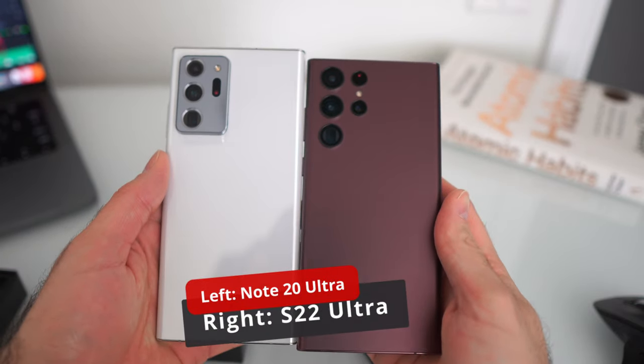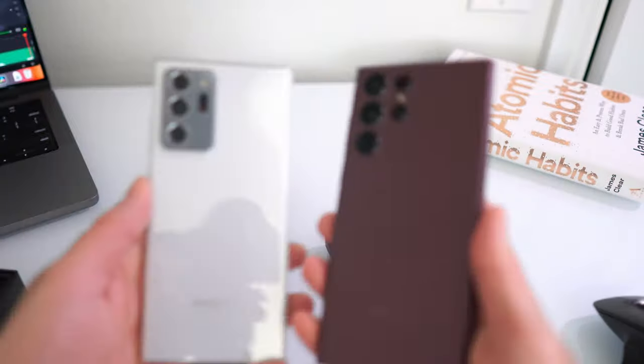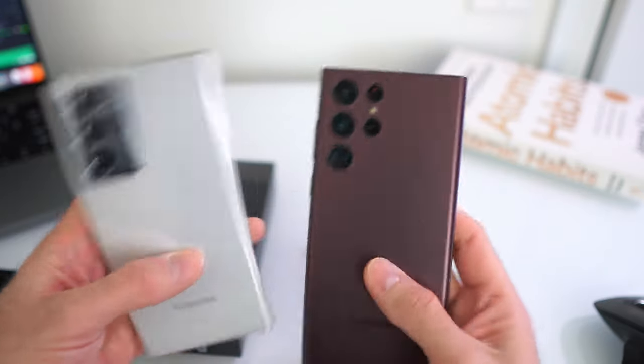The first thing I did was grab my Galaxy Note 20 Ultra to compare them side by side. When I held both of them, I could tell they were basically the same phone — I don't see much of an upgrade from the Galaxy Note 20 Ultra to the Galaxy S22 Ultra.